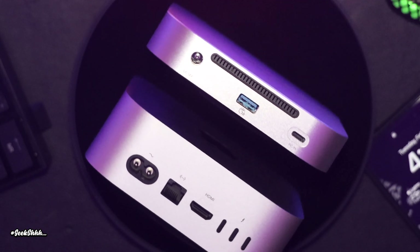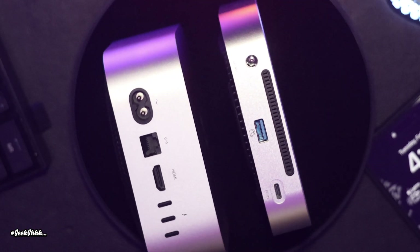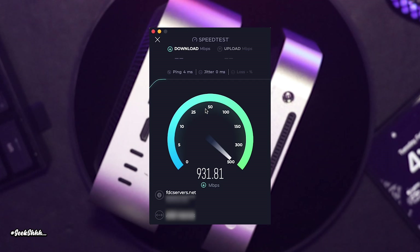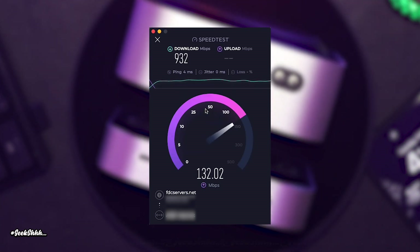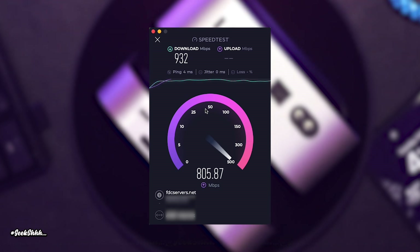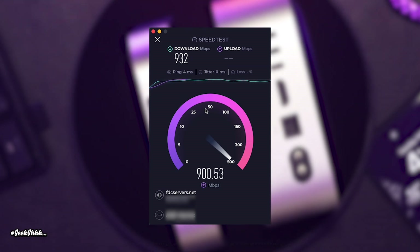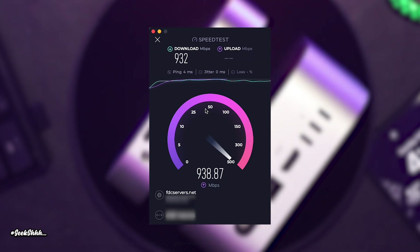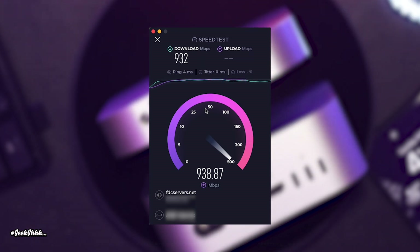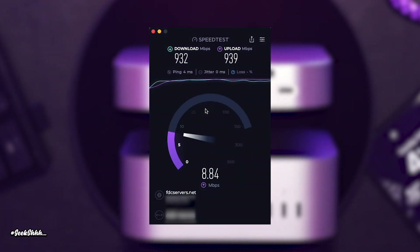One major concern for some M4 Mac Mini users looking to purchase hubs has to be Wi-Fi speeds. Due to the design of the M4 Mac Mini, some hubs negatively affect the speeds you receive from your router. So I went ahead and conducted five speed tests each in four different categories.